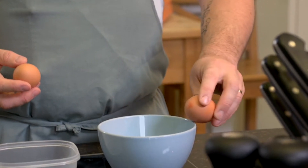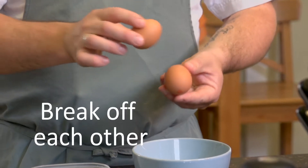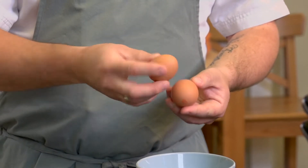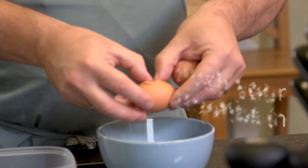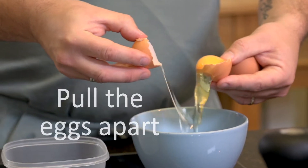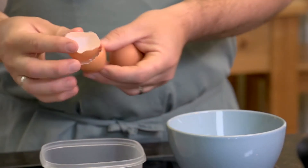I'm going to show you how to crack your eggs properly, rather than off a sharp surface, because the shell will splinter. We do it either off each other or off a flat surface. You push your thumb in, pull the eggs apart, and that way you don't get any eggshell in your mixture.